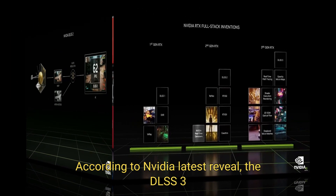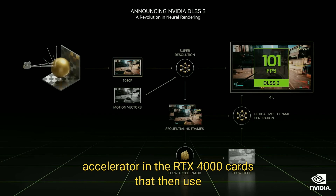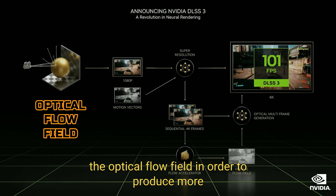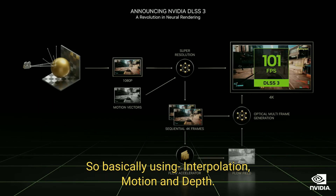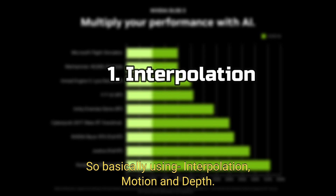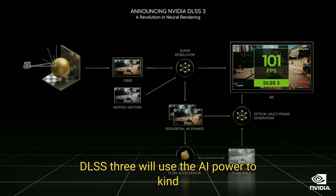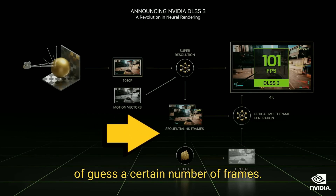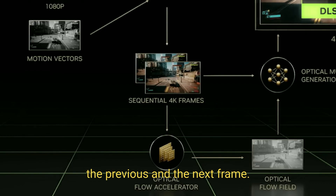According to NVIDIA's latest reveal, DLSS 3 uses sequential frames that are sent to the optical flow accelerator in the RTX 4000 cards. That then uses the optical flow field in order to produce more FPS than the previous DLSS 2. So basically, using interpolation, motion, and depth, DLSS 3 will use AI power to guess a certain number of frames — we believe it's one frame based on the previous and the next frame.